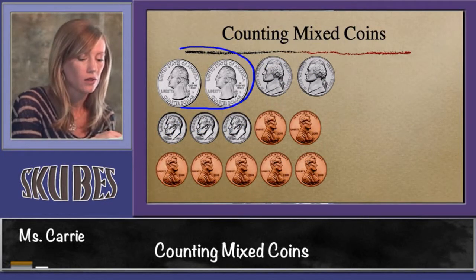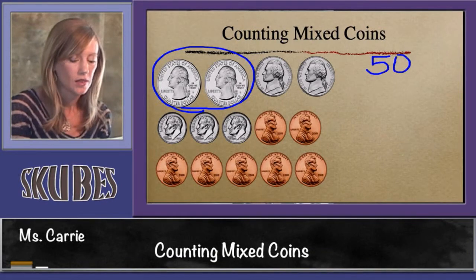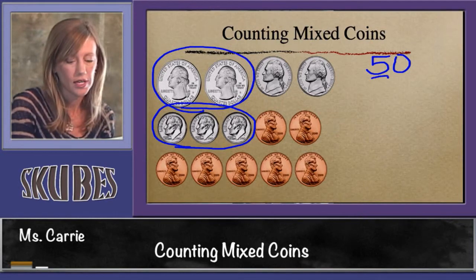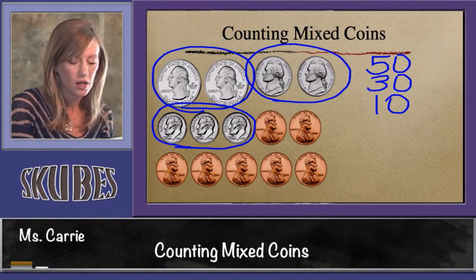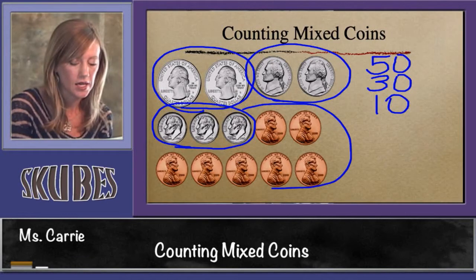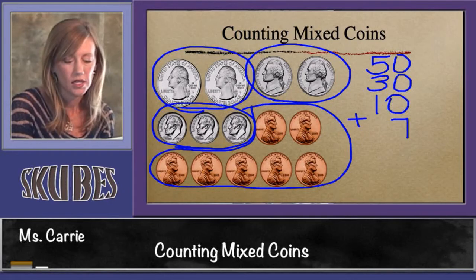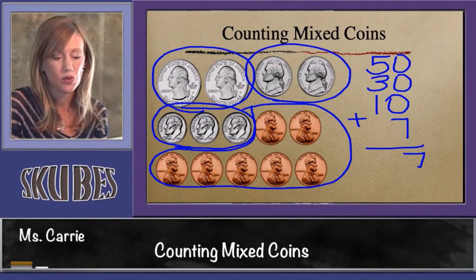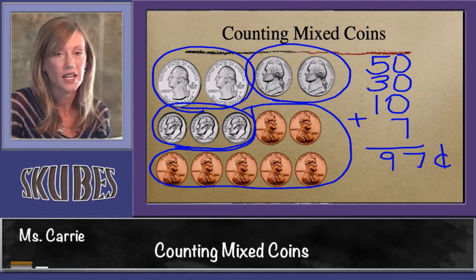These two quarters right here are worth 50. These three dimes right here are worth 30. These two nickels are worth 10. And these seven pennies — zero plus zero plus zero plus seven is seven. Five plus three plus one is nine. We get the same answer: 97 cents.